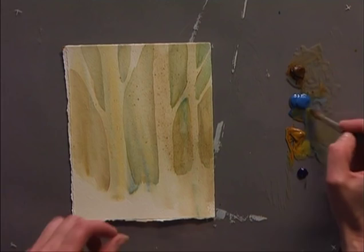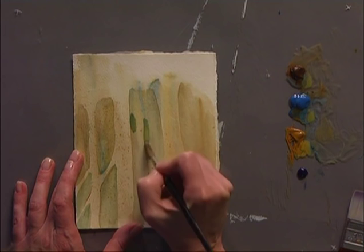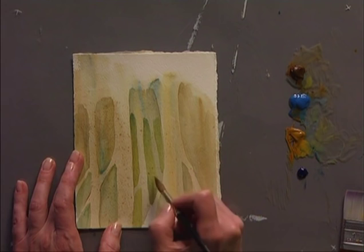I'll use the same colors again and start my next layer of trees. It's going to be a little darker as we move into the distance. I'll paint out, carving out the next tree. I want to make sure you include a lot of different widths of your trees, and you also want to focus on having different spacing. At this point these are all the same, so I'll have to keep that in mind when I'm working.